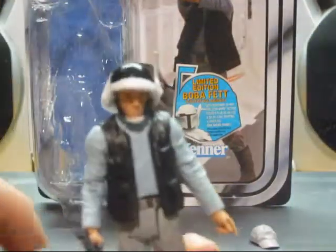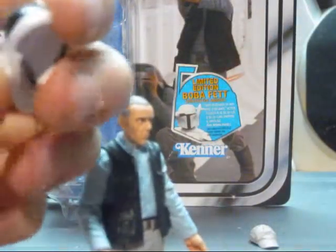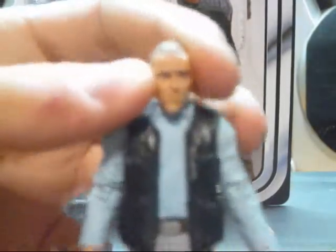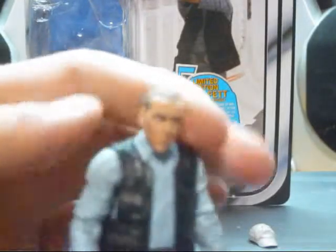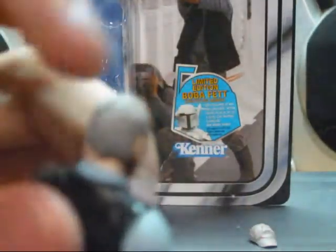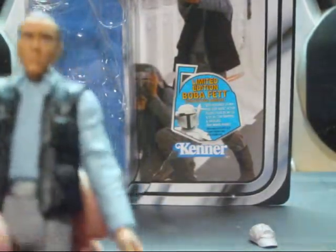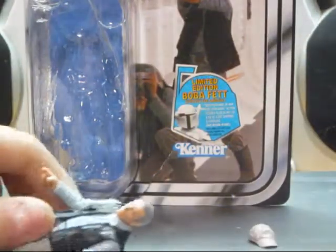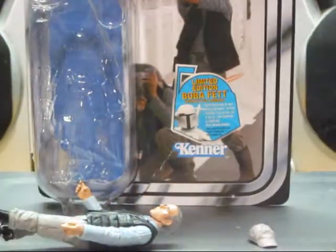The figure comes with a lot of accessories. First is this removable helmet with a chin strap. It's got a good face sculpt — I'll get better pictures later in the detail. Above that it's got gray hair. As in the picture, it's got a black vest, and the rest is a blue shirt. It also comes with a tiny blaster rifle with black and gray paint detailing.